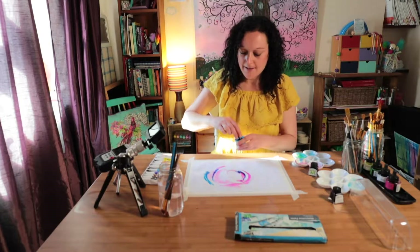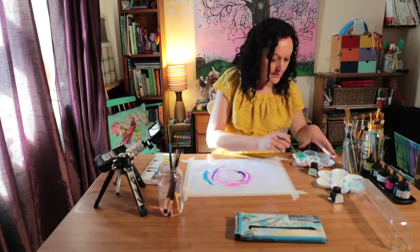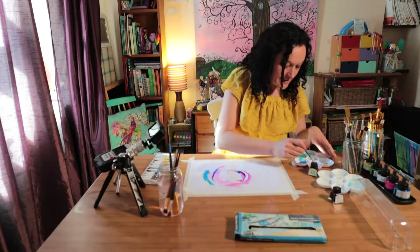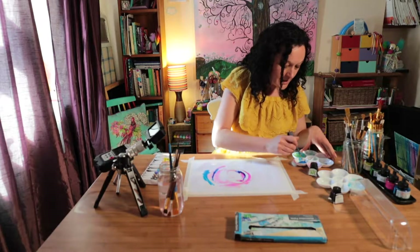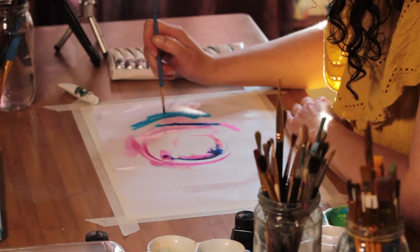I love the kind of patterns that this makes. Let's use a different brush — a smaller one. I'm going to mix that up and put a little bit of red in it as well. Then we're going to see what happens when that goes onto the page.